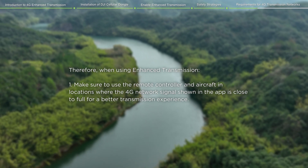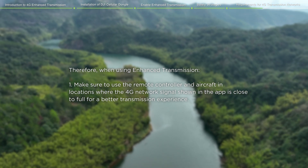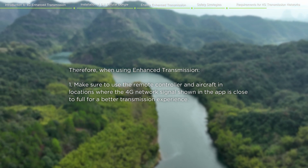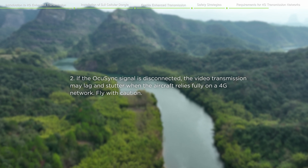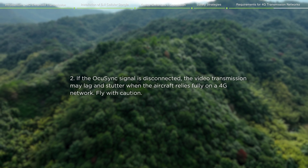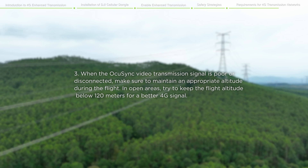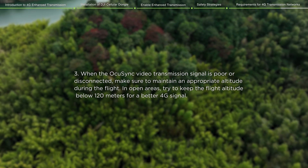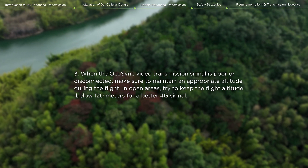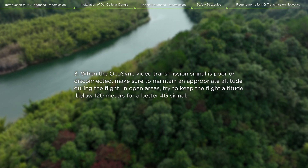Therefore, when using Enhanced Transmission, make sure to use the remote controller and aircraft in locations where the 4G network signal shown in the app is close to full for a better transmission experience. If the OcuSync signal is disconnected, video transmission may lag and stutter when the aircraft relies fully on a 4G network. When OcuSync video transmission is poor or disconnected, maintain an appropriate altitude. In open areas, try to keep the flight altitude below 120 meters for a better 4G signal.